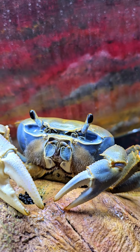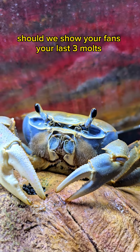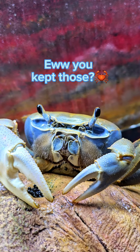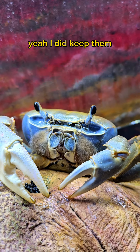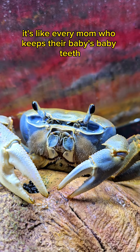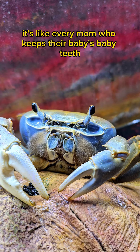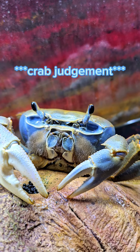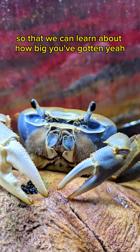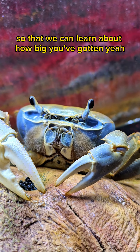Guess what, Howie? Should we show your fans your last three molts, like your claws? Yeah, I did keep them. No, it's not weird, honey. It's like every mom who keeps their baby teeth. Don't judge me. Let's show everybody so that we can learn about how big you've gotten. Yeah!